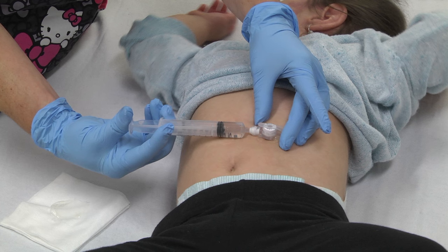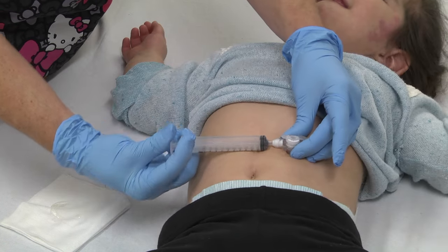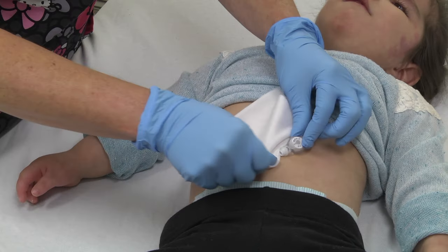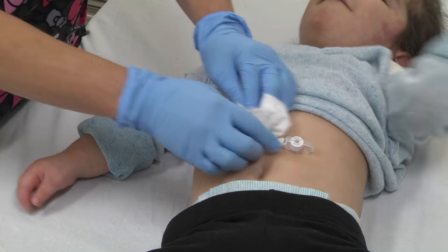Inflate the balloon with three to five mils of water depending on the size of the Mickey and desired fit. Your nurse will advise you how much water to inflate the balloon with. For 12 French G-tubes, three to five mils maximum; for larger sizes, maximum 10 mils.